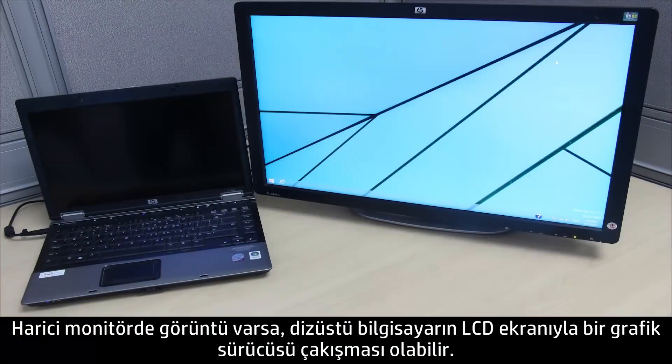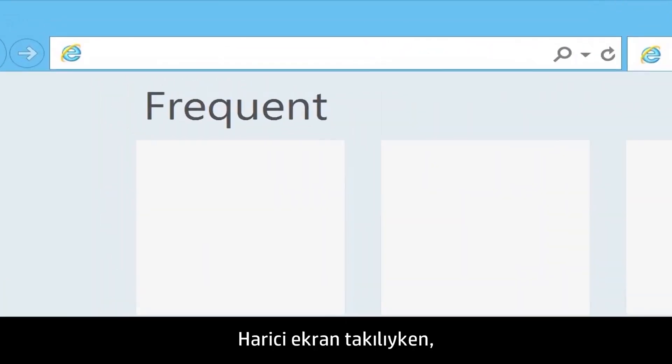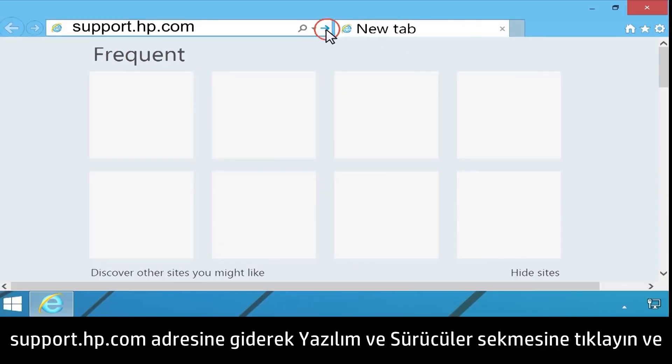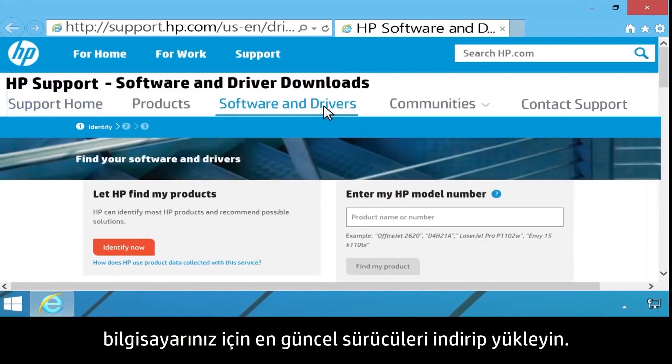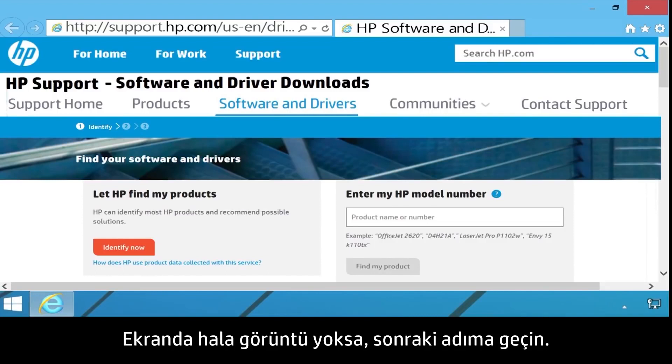If an image displays on the external monitor, there might be a graphics driver conflict with the notebook's LCD display. With the external monitor connected, go to support.hp.com and click on the Software and Drivers tab to download and install the latest drivers for your computer. If the screen is still blank, continue to the next step.